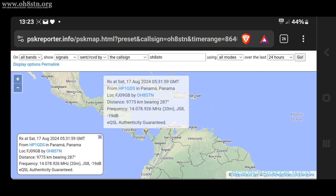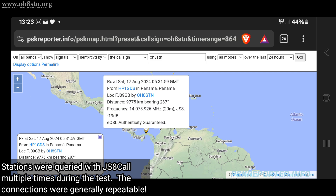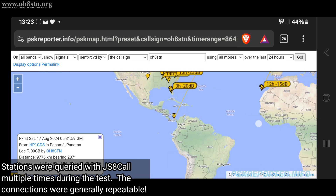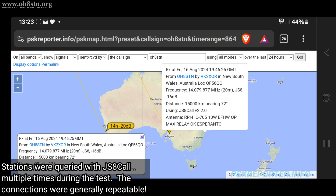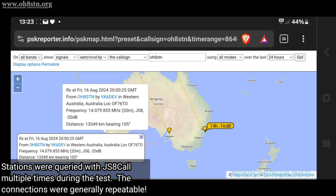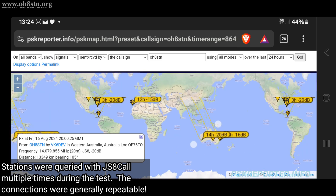During this test I was heard in Europe, North Africa, Central America, North America, and Australia. Not bad for using an ICOM IC-705 and 10 watts.